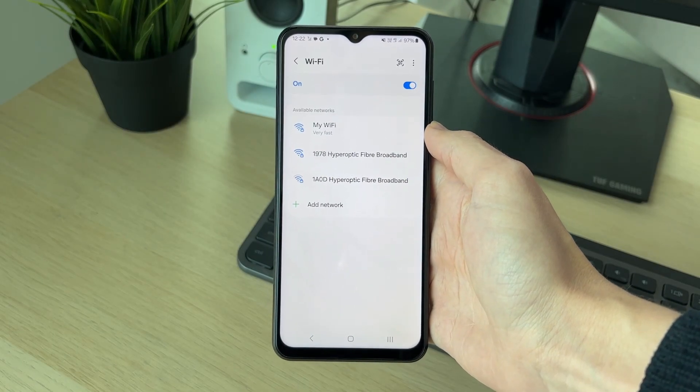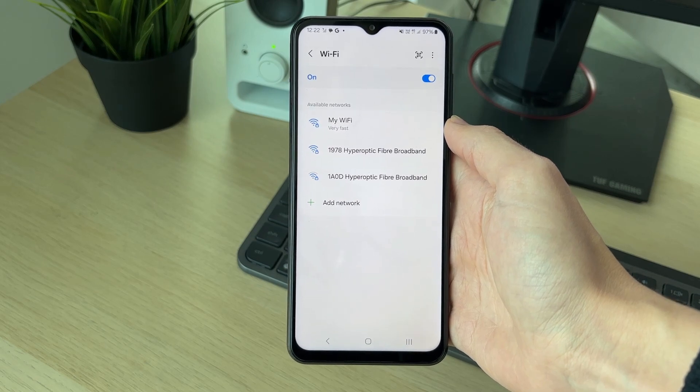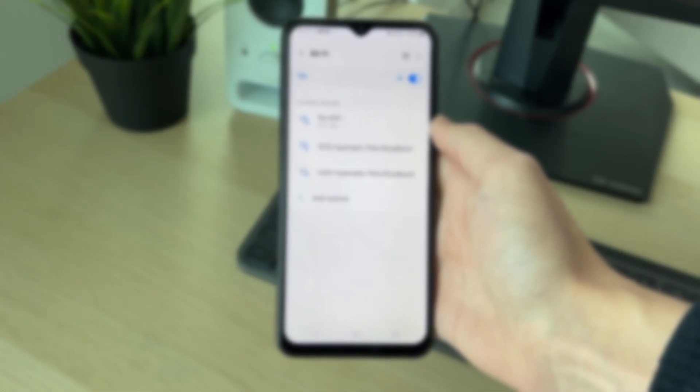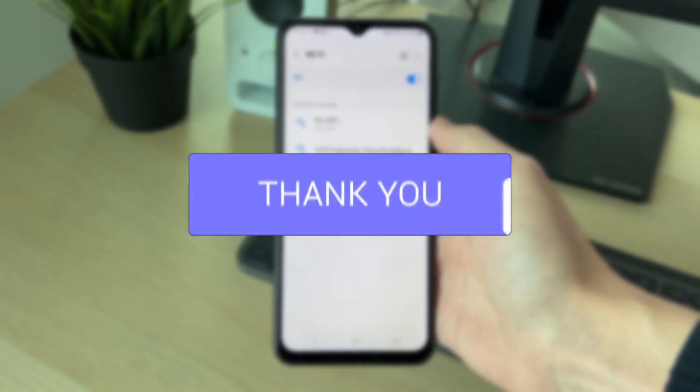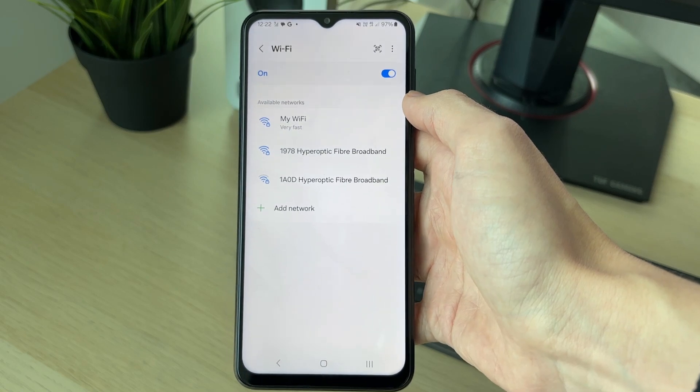We'll guide you through how to fix a Wi-Fi network, or multiple Wi-Fi networks, not showing up on Android. This can be super annoying as it means you can't use the Wi-Fi. So let's get into some fixes.